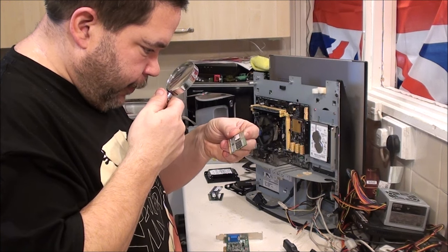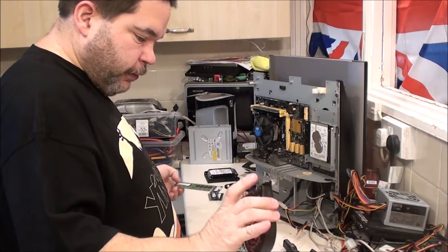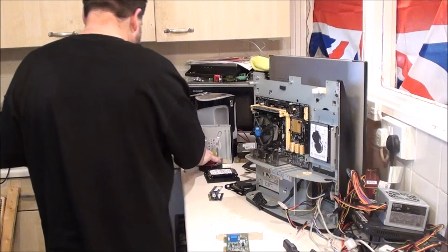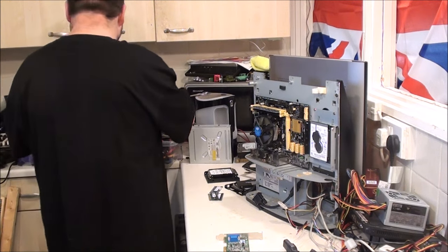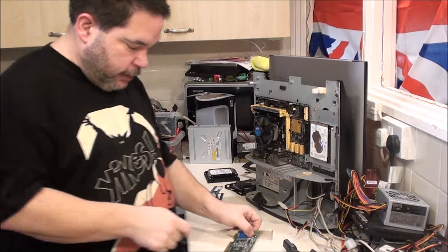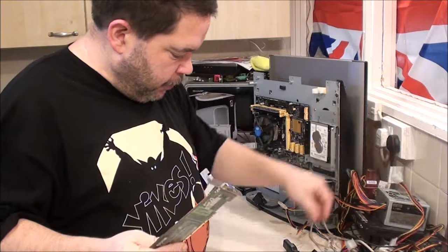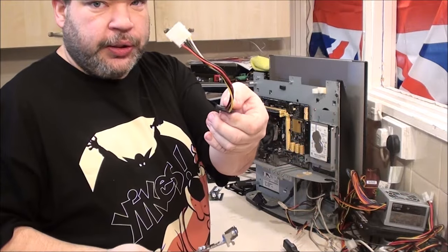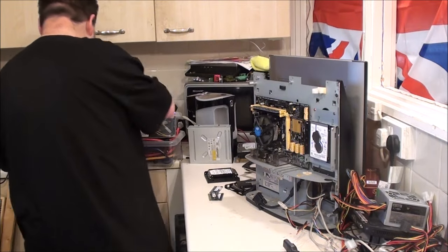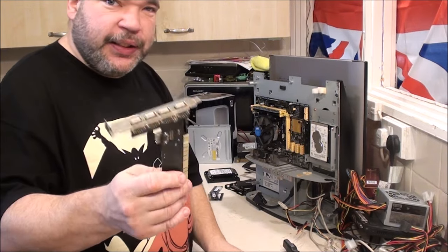DDR2, one gigabyte, 5300. Fan. Just a few unrelated bits and bobs. I forgot that was through there as well. A couple of adapter cables. Building a slightly longer Molex to SATA - I'm not going to need that and I'll show you why in a minute. USB card.